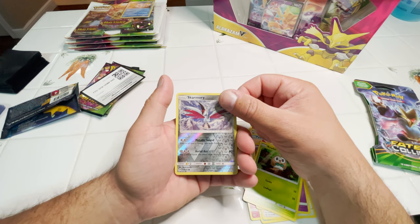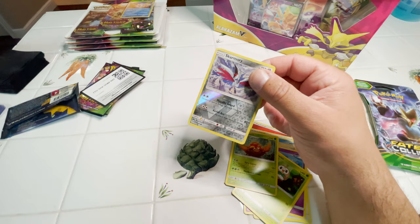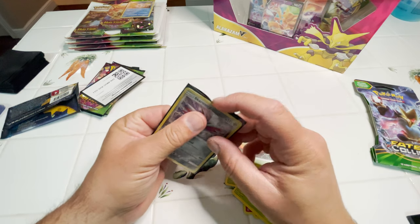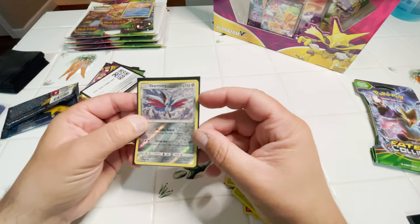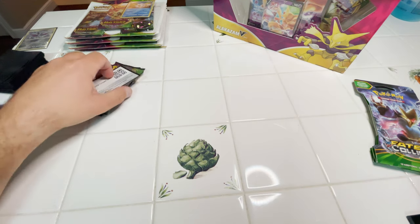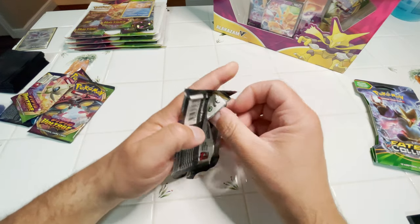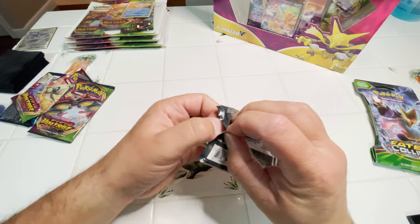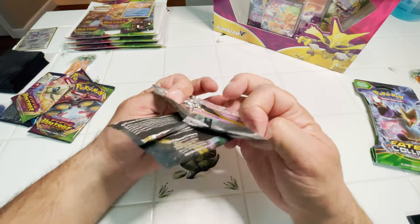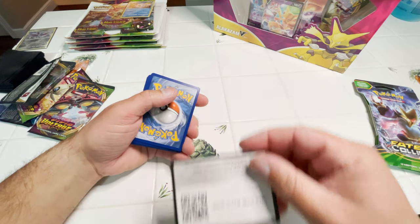I actually just pulled one of these — I absolutely love these. And a Parasect. I really do like these Skarmory reverses. Let's do the Sword and Shield Rebel Clash. This poor set, unfortunately not many people like, but I do. Let's see if we can pull some heat.